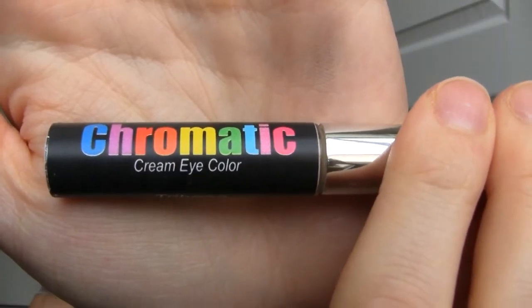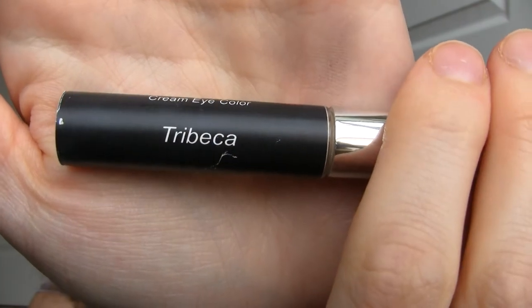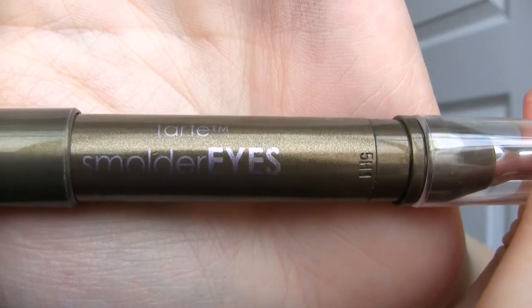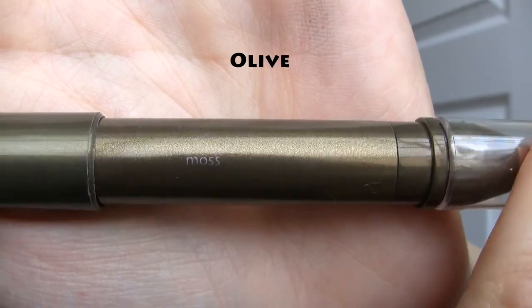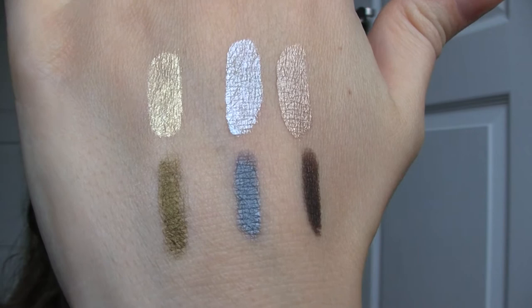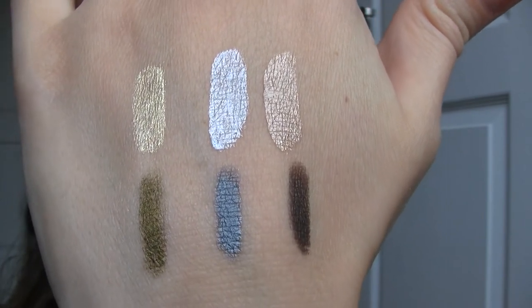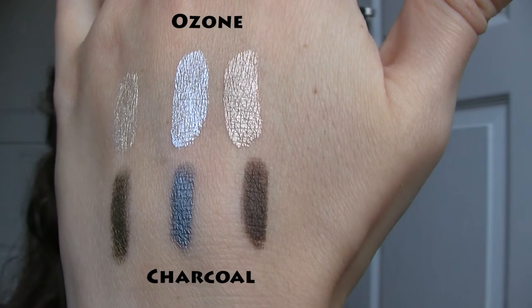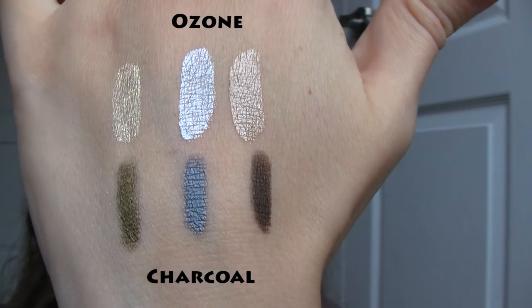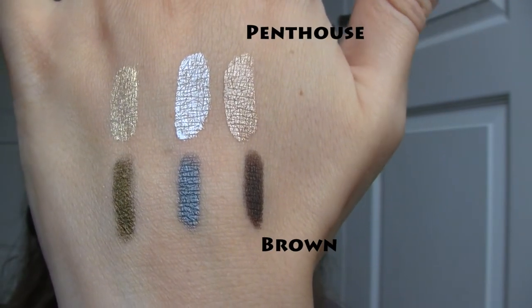For a long wearing look, I'm going to be using the Silk Naturals Cream Eye Color in Tribeca and the Tarte Smolderized Eye Pencil in Moss, which has now been renamed to Olive. Tribeca is a nice light yellow shade and Moss is a golden green. For a cooler tone look, you can use ozone and charcoal, or for a brown tone neutral look, you can use penthouse and brown.